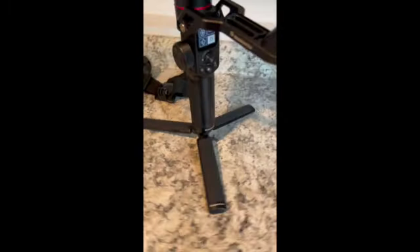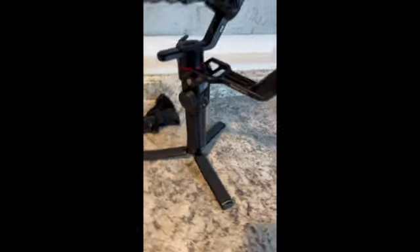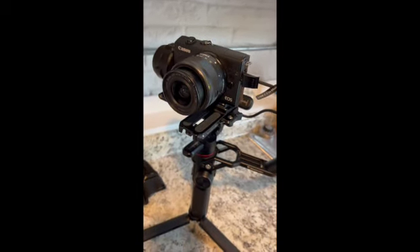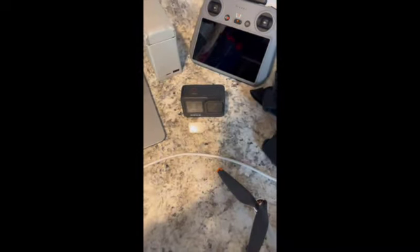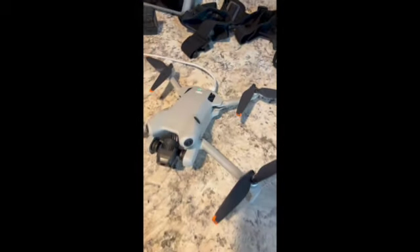My Manfrotto 220 gimbal, which will be good for if I ever have help and I need somebody to get some follow shots of me, with my Canon EOS M50 or M200 right there. And of course I've got assorted mounts for my GoPro. Not to mention my backup batteries for my DJI Mini Pro 4. I will be editing on my MacBook Air, and of course I've got to have something good so I can do sound mixing for video quality.